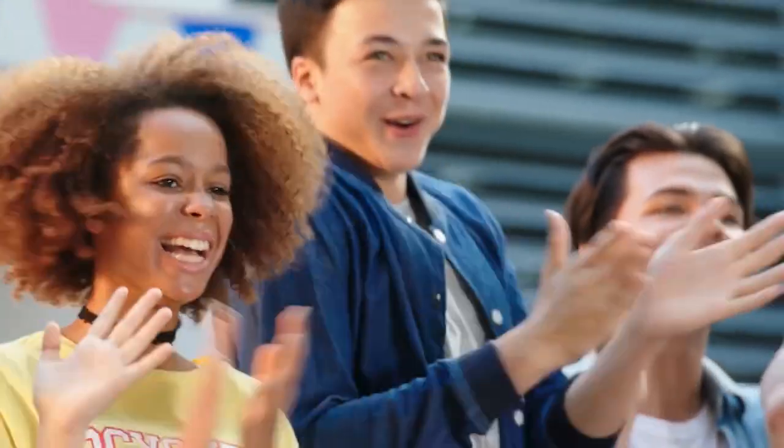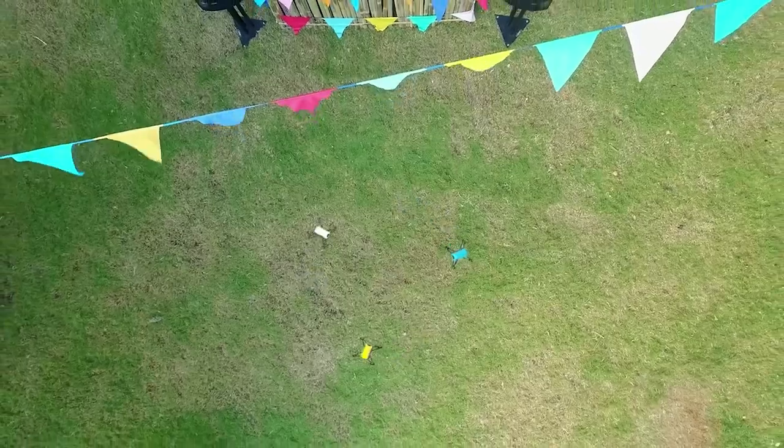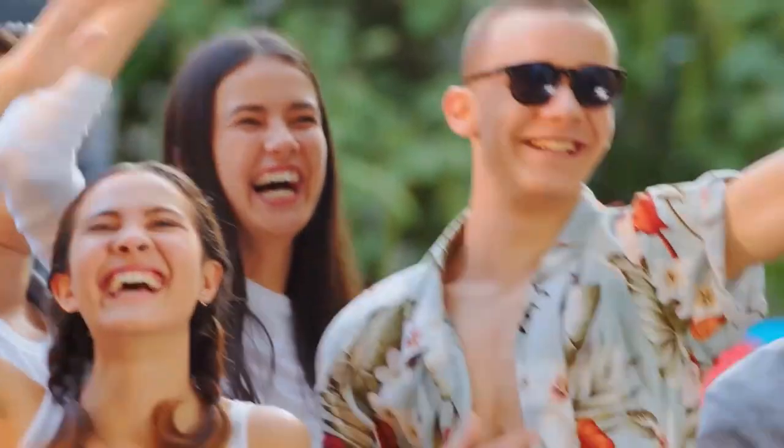The drone has a maximum flight time of 13 minutes, which is decent for its size and price. It also has a range of up to 100 meters, which is enough for indoor and outdoor flying.